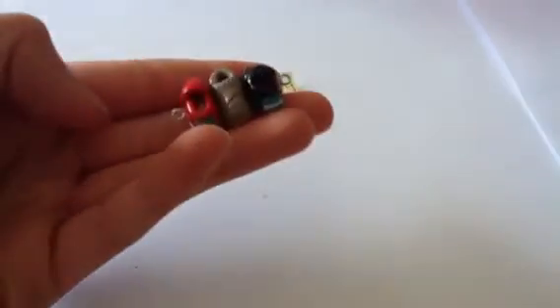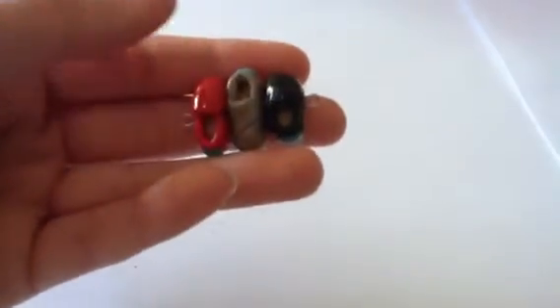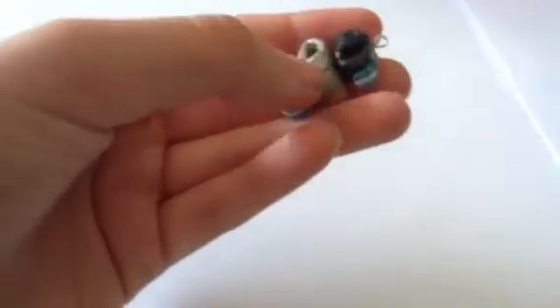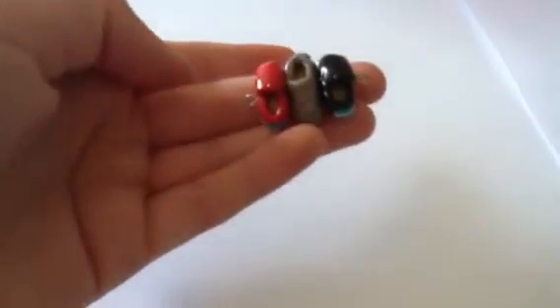This next one was inspired by Cool Bunnies on YouTube, and there are these Toms shoes. So I made a red one, a gray one, and a black one. They're super tiny — hers look way better, these were really difficult for me to make.